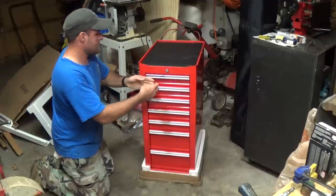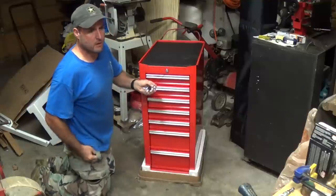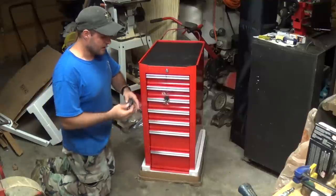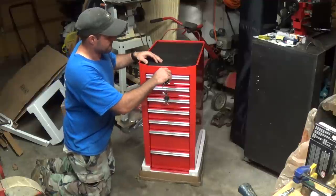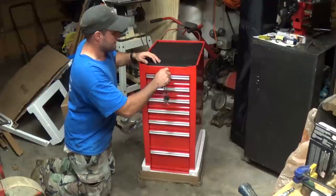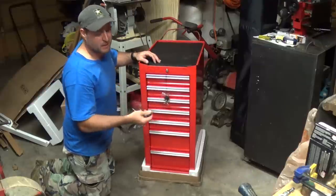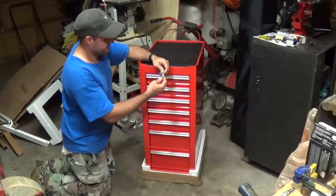They're all locked right now. I'm going to pull the key out so we can open this thing up. Just for the heck of it, let's see if my 44-inch toolbox key fits — I'm pretty sure it doesn't. Nope, it doesn't. So I'm going to have to have two separate keys, but that's just the way it goes.